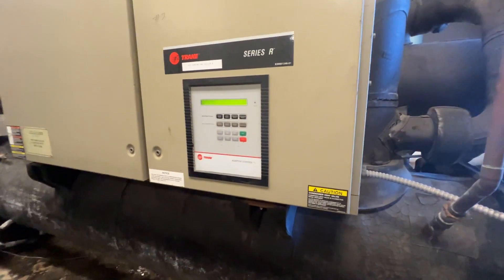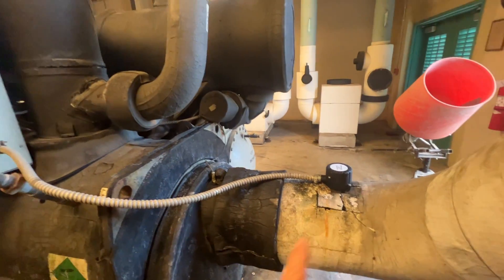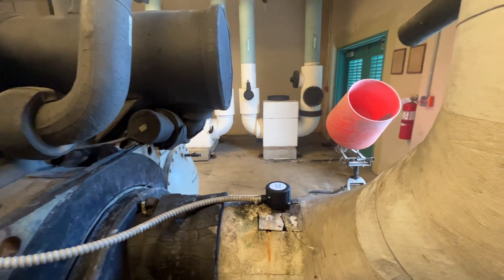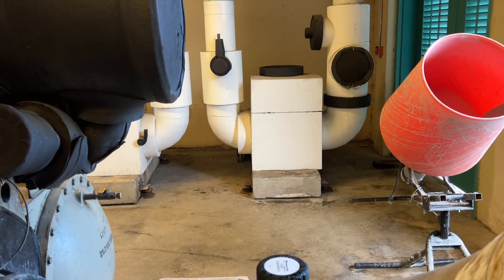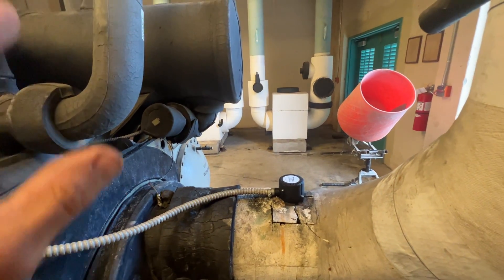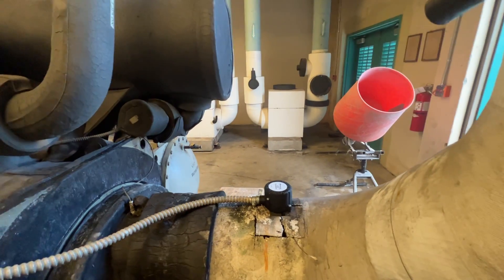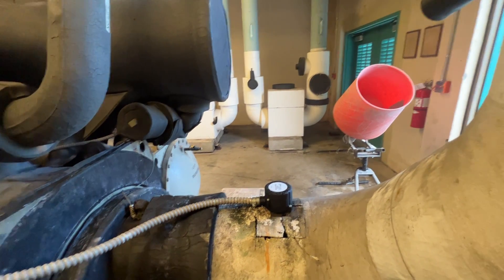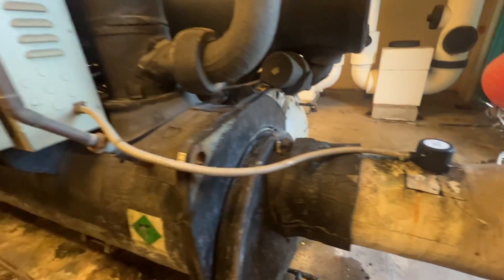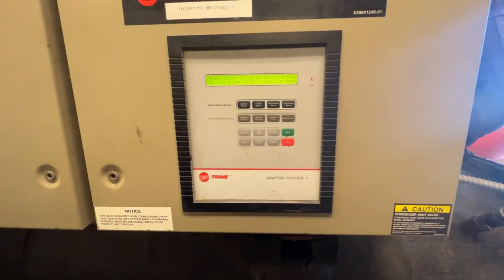I'm looking at this train RTHC. I was here yesterday and put a new float switch on it. That primary pump was cavitating and we weren't getting water flow. Some contractors had just installed it and they didn't put any bleed ports on the top of the pump, so it got air trapped in it. I got that bled out and put a new float switch on — it was pretty rusted out. It wasn't starting yesterday because it was waiting for a need to cool.